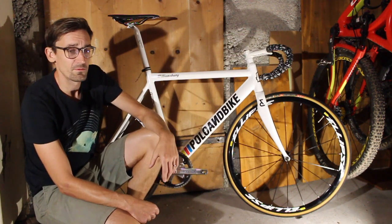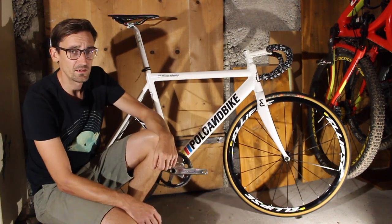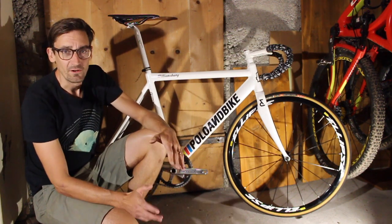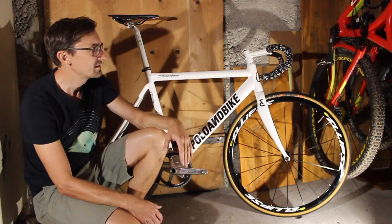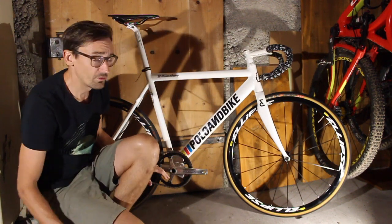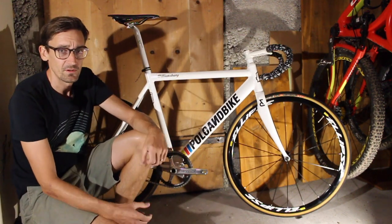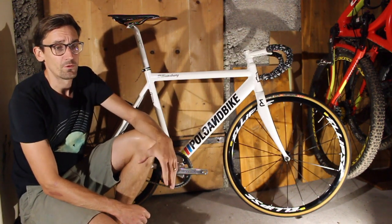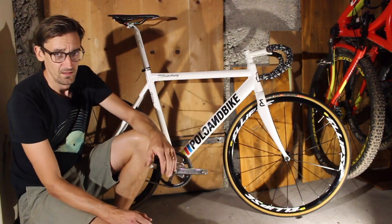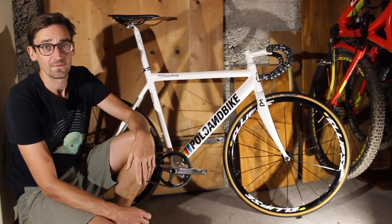For anyone thinking about doing a fixie crit: see if you can borrow a fixie or buy a used one online - they're not very expensive, you can get one for around five hundred euros upwards. Don't worry too much about the hardware; an aluminium frame, aluminium wheels, even an old steel frame is fine. Gearing is a bit important - get a couple of rear cogs so you can change gearing depending on whether the course is technical or fast - but once you're at the start line, just forget about it and focus on the race.